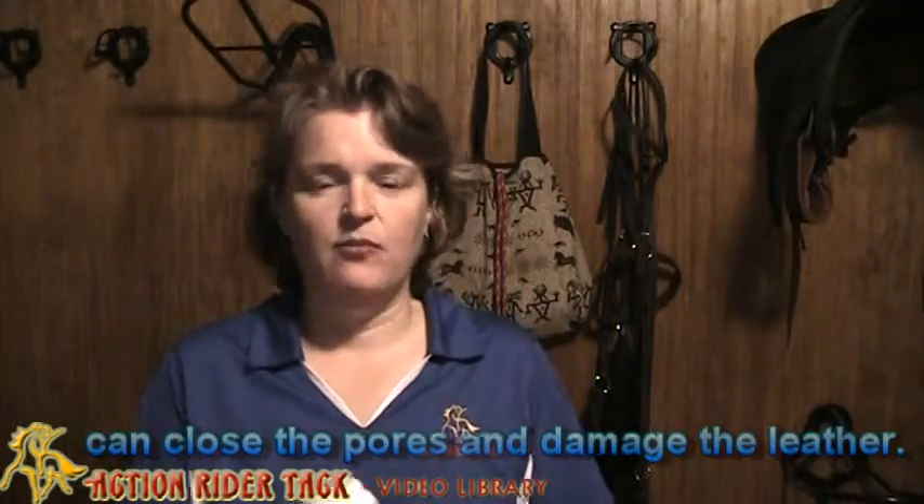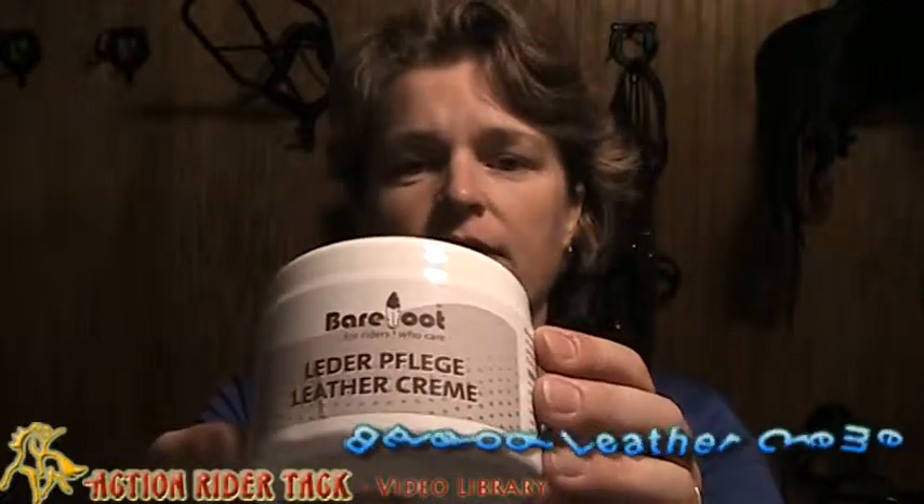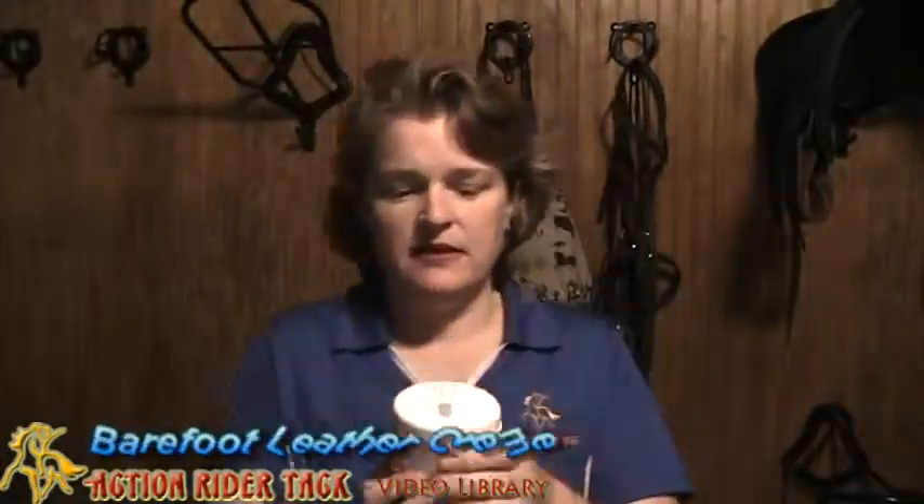So Barefoot has come up with their own cream, and it's called leather cream. I'll put this up here so you can see it — Leather Cream. What is really wonderful about this is that it's not going to clog the pores. It's going to keep your leather really nicely cleaned and conditioned for those times when you truly need to clean your leather.